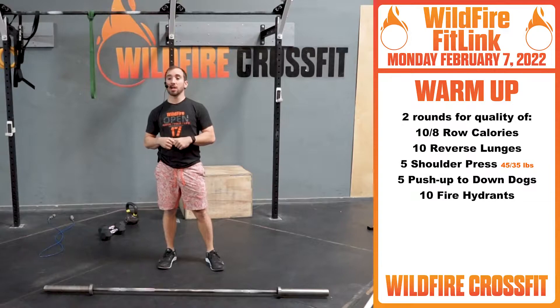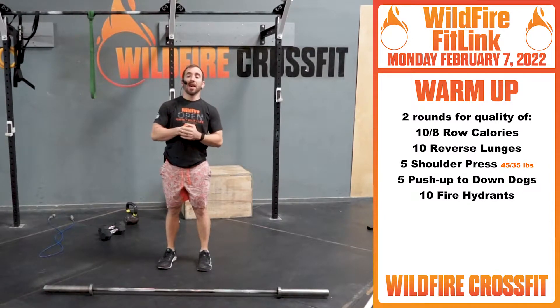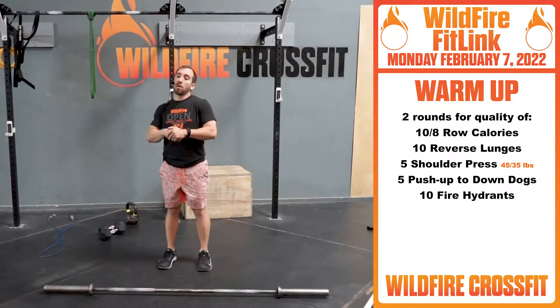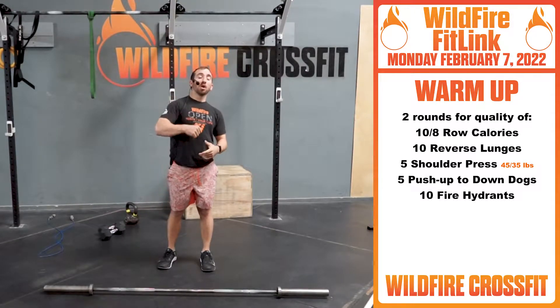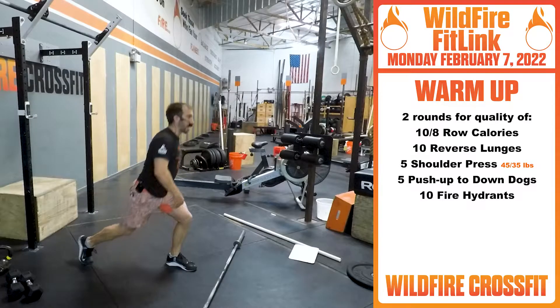You're gonna get 10 calories for guys, eight calories for ladies on a row — just work strong pulls, work through that. If you don't have that, 300 meter run for the guys, 200 meter run for the ladies, or about a minute of rowing.